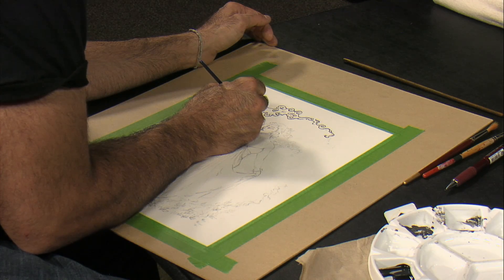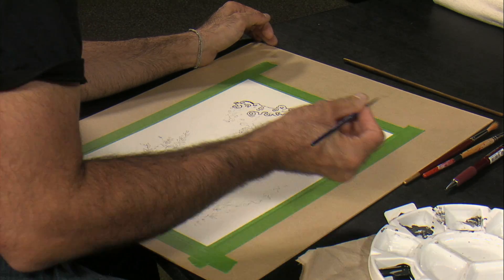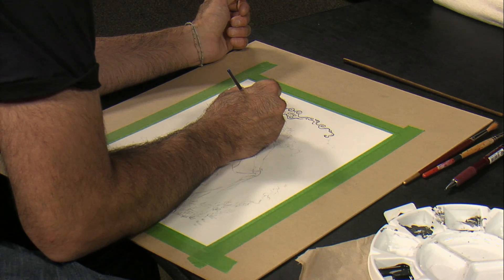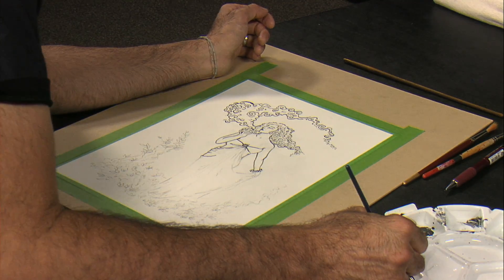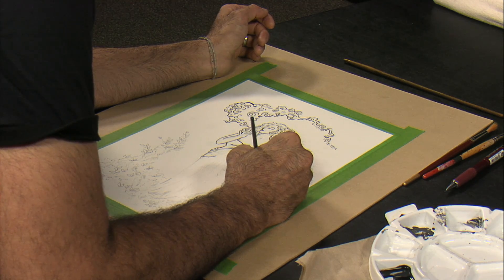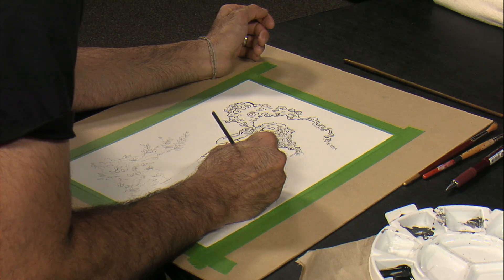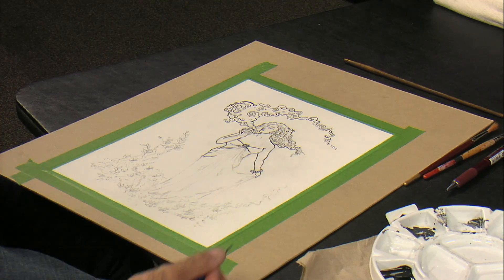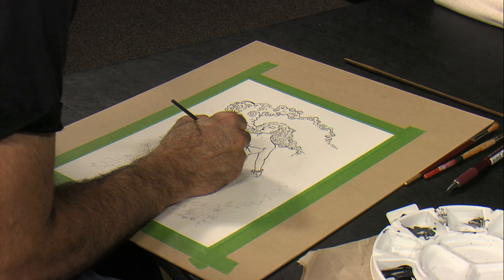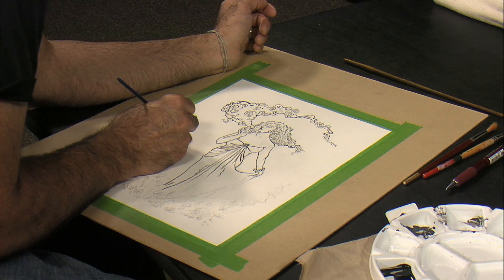I'm using Black India Waterproof ink. The reason I love working with ink — for me it's very relaxing. Something about the brushstrokes over and over, creating fine lines in detail. It's very meditative.